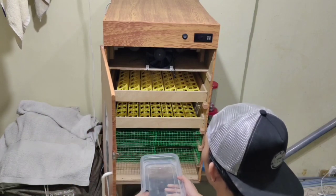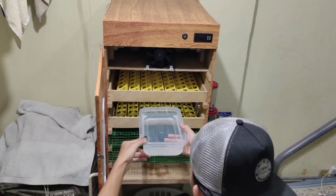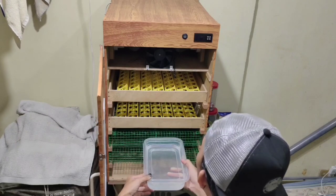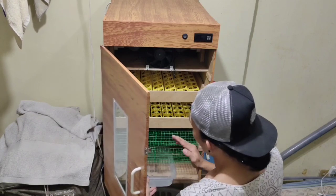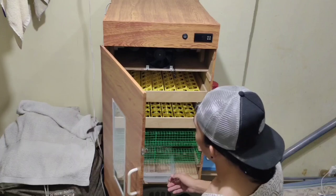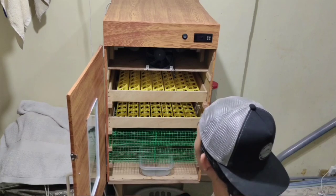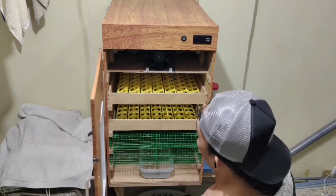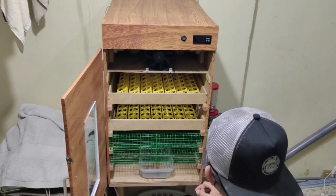Ganito po kalaki. So sa ating calibration mga kadaeway, kapag kinulang pa rin po sa humidity yung ating egg incubator, pwede ko po itong palalakihan. Dadublihin po natin yung size ng ating water pan. Tapos ilagay na rin po natin yung ating mga calibrator mga kadaeway — yung ating thermometer at hygrometer para masukat po natin yung init at humidity sa loob ng ating egg incubator.